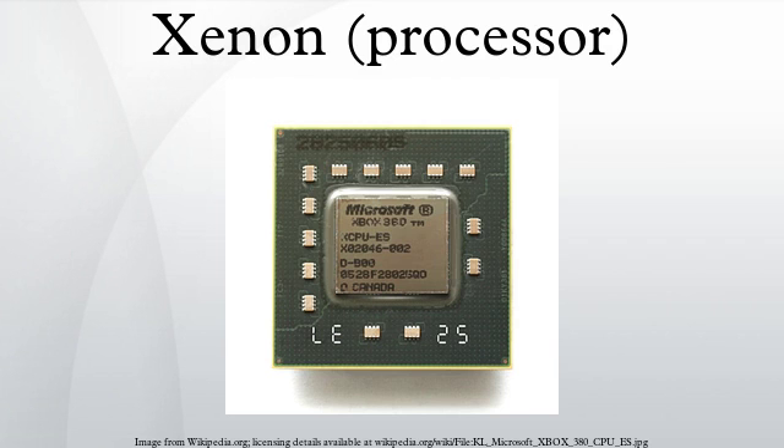The Microsoft X CPU, codenamed Xenon, is a CPU used in the Xbox 360 game console, designed to be used with ATI's Xenos graphics chip.